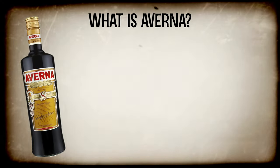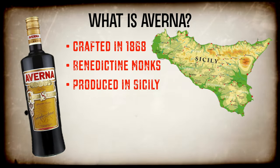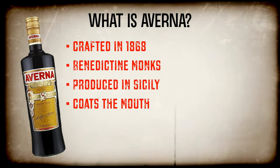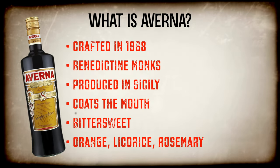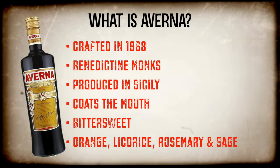First crafted in 1868 by Benedictine monks, Averna is produced in Sicily and made using a recipe that has remained unchanged since the early 19th century. On the palate, Averna coats the mouth while offering a bittersweet taste with hints of orange, licorice, rosemary and sage. It's a true expression of Mediterranean aromas and flavors.